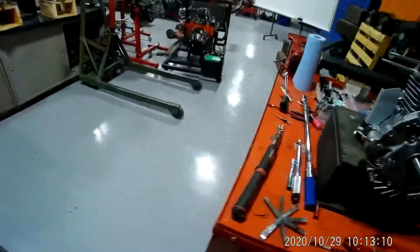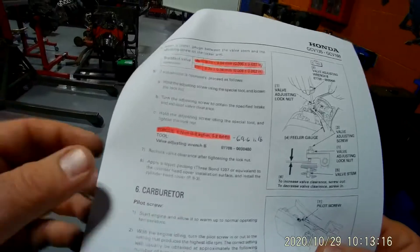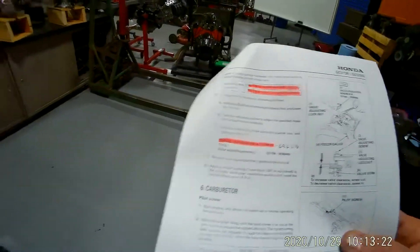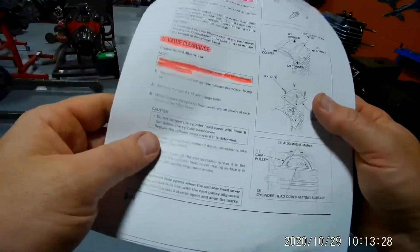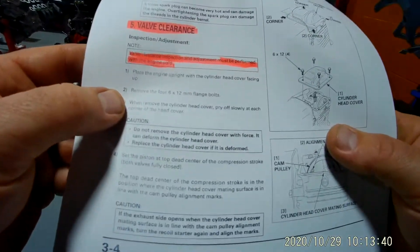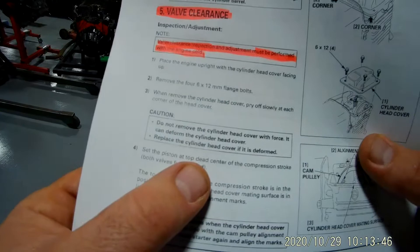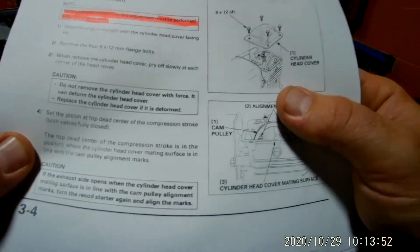When you look in your manual it will tell you on section 3.5 how to adjust your valves — it actually starts on 3.4. It says that it wants you to remove the rocker cap, which we've done. We need to make sure the engine is cold — of course it has not been running. Then it says: set the piston at top dead center on the compression stroke, both valves fully closed.